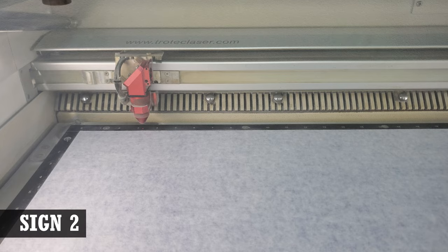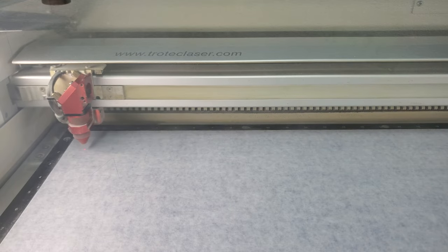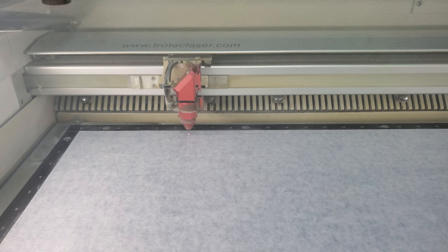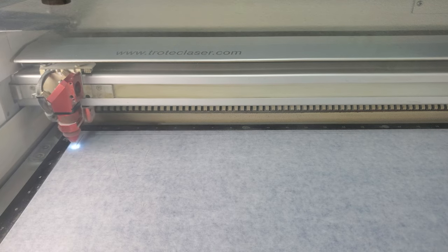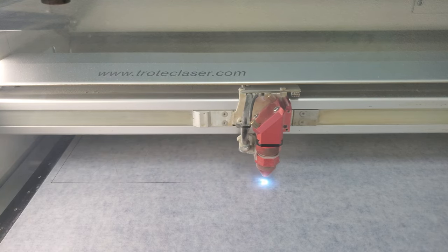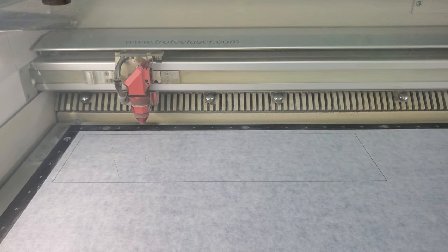For the second sign I wanted to try something a little different. I used clear acrylic for this one. The plan was to create a reversed image on the back side so that it would show through correctly when viewed from the front. To do this, I wanted to only remove the design elements for each color that needed to be painted. Here the laser only lightly cut out the umbrella pieces that would be painted red, and then completely cut out the entire sign. The sign was pulled out of the laser but the surrounding piece was left in to act as a jig for the later steps.